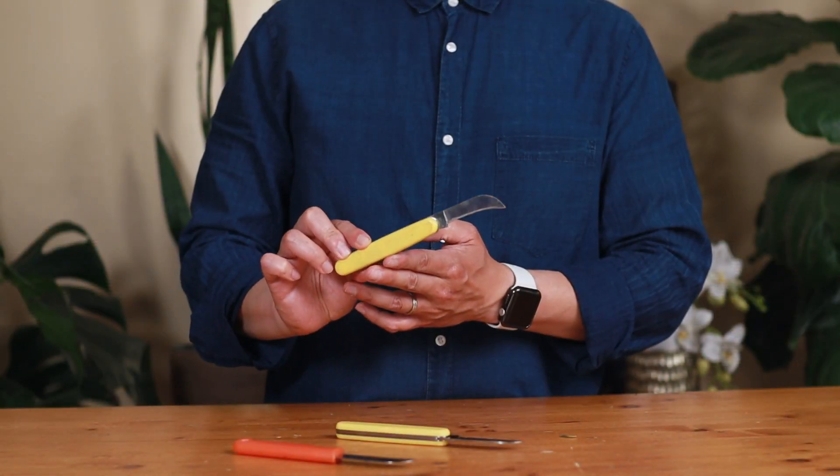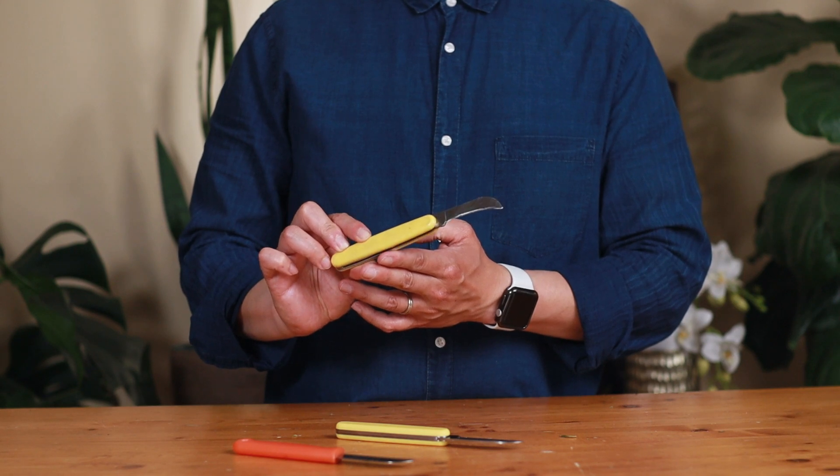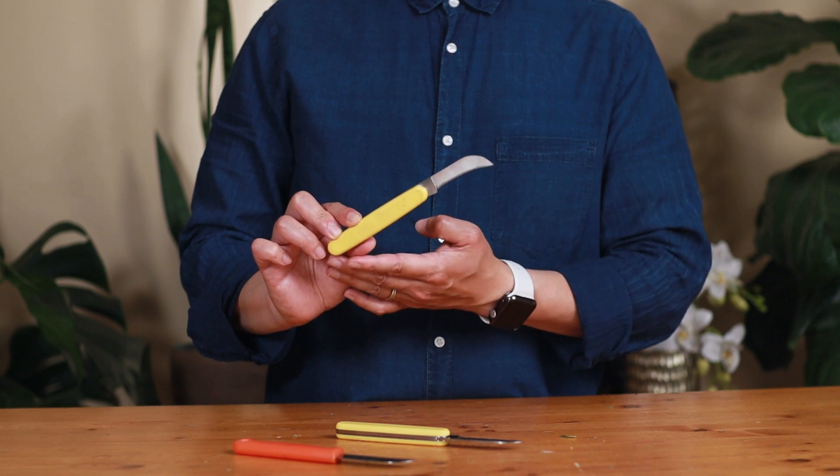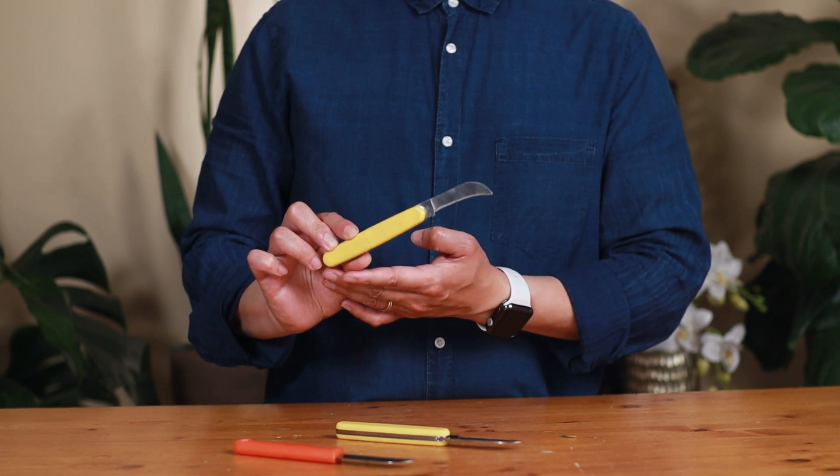The last one is the curved knife. This is my favorite. I like to use it because I feel it has a better grip on the flowers, but this is just my personal preference.